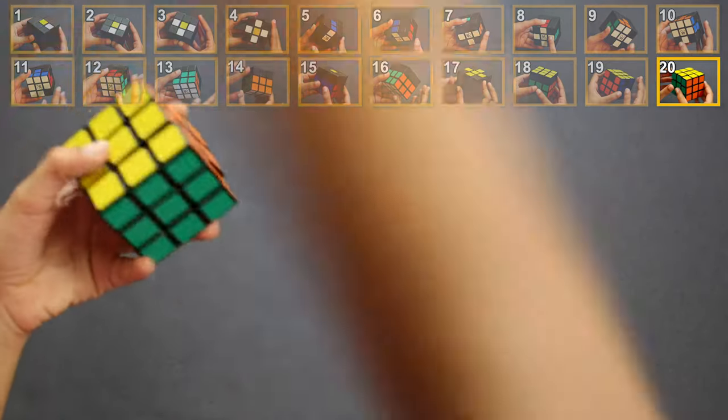Step number minus one: how to solve the cube — you need to take all the pieces out of the cube and then correctly insert them in their places. Thank you!